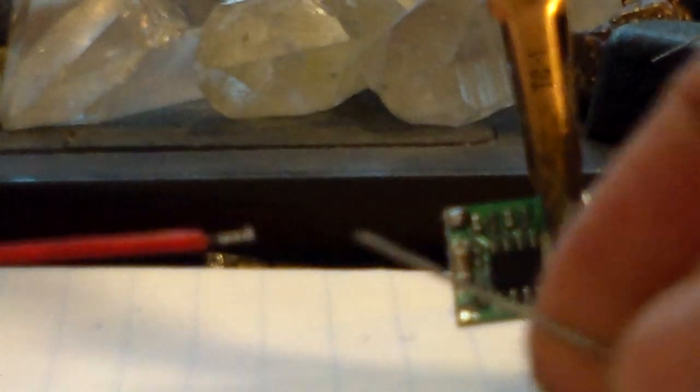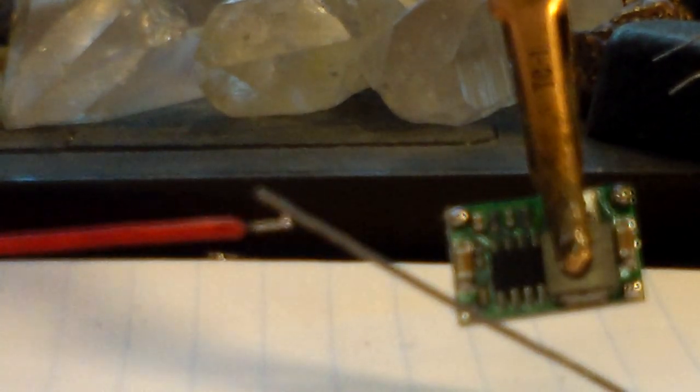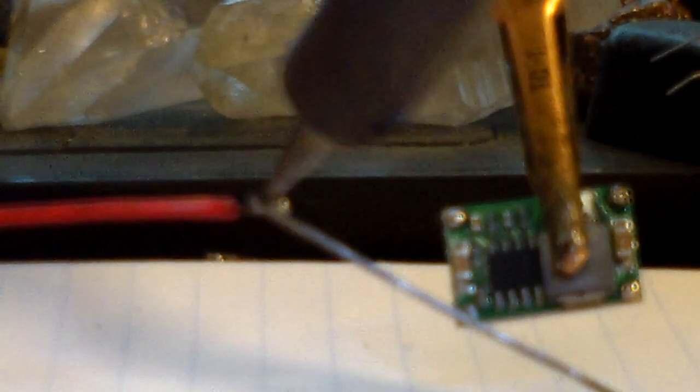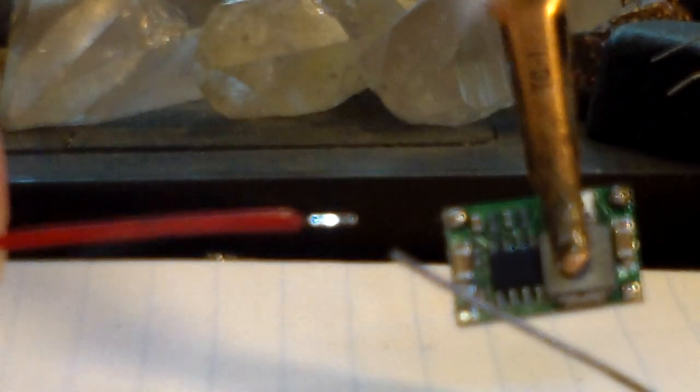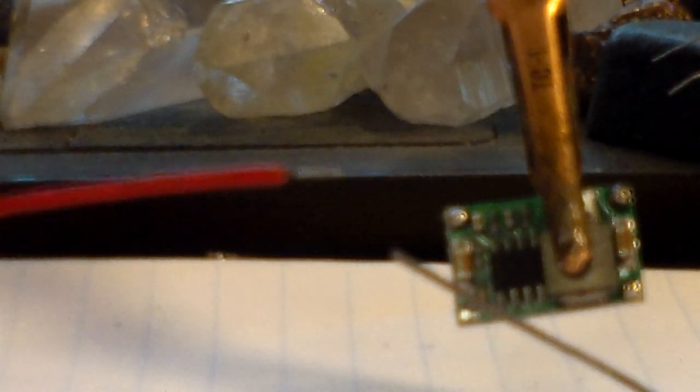Okay, we've got our battery connector clip and the positive wire off of our battery clip. I don't think we tinned this yet — no, we didn't. I'm going to stand my solder up right here, put my wire on it, and touch my soldering iron to the wire. Actually that wire is a little long so I'm going to clip it a little shorter.